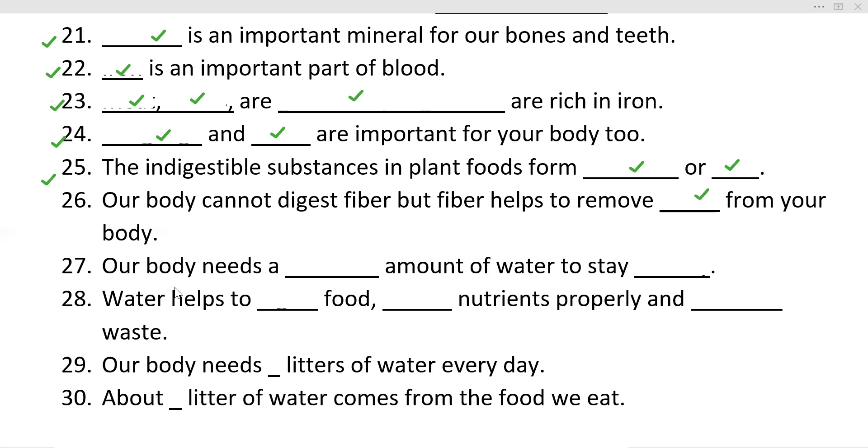Our body needs a dash amount of water to stay dash. Water helps us to dash food, dash nutrients properly, and dash waste. Our body needs dash liters of water every day. How many liters of water comes from the food we eat?